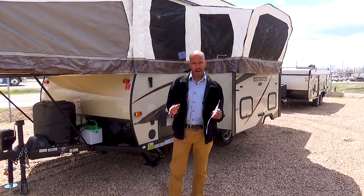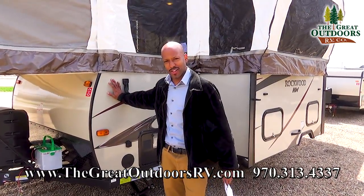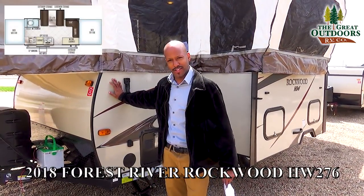Hello ladies and gents, we are here at the Great Outdoors RV. I am Jim Rose and this is the fabulous HW 276.